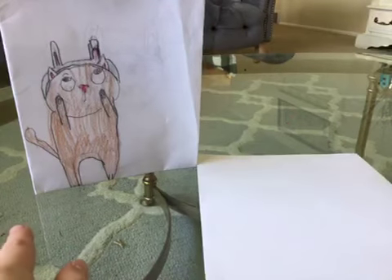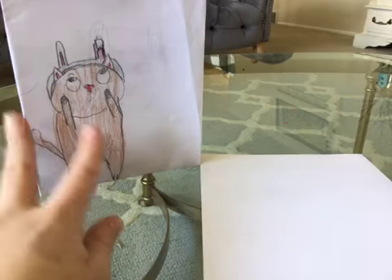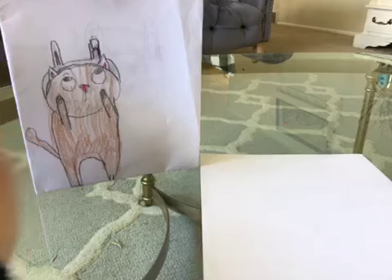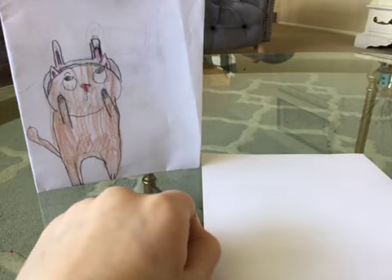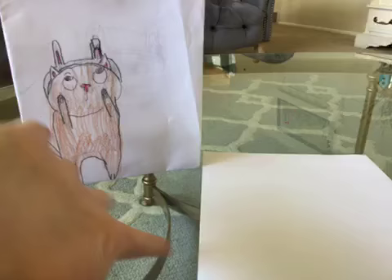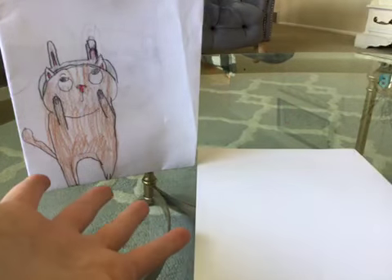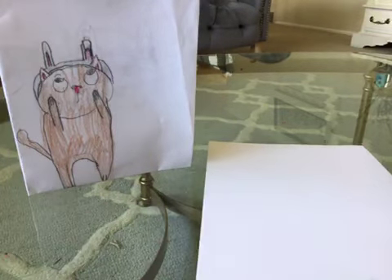Hey everyone, welcome back to Creative Cat Girl. So today we're gonna be drawing this little cat with like bunny ears on, and he's like trying to get it. Sorry I haven't posted a video for a really long time. I couldn't remember how to do it at all, but I finally figured out how to do it, so I'll try to post videos more often.